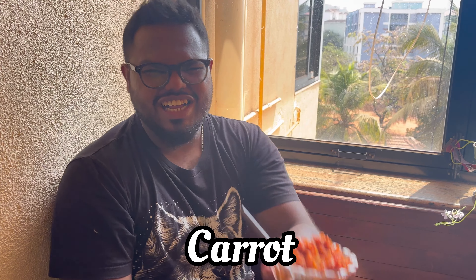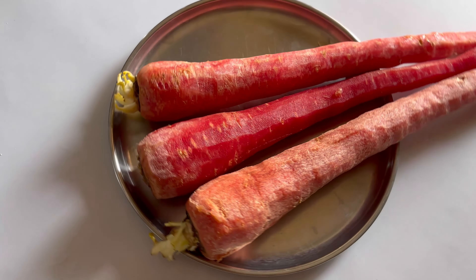What's that one vegetable you all hate but I'm going to make you love today? It's called gajar. Let's make gajar ka halwa — come, let's make some!